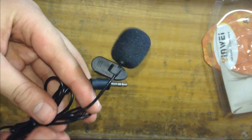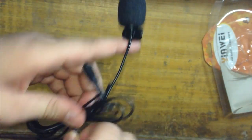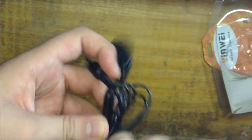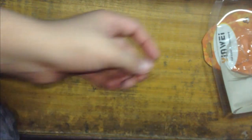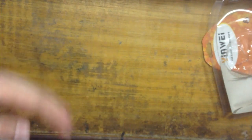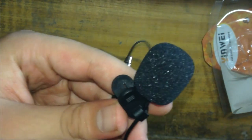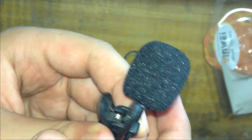By opening this mic, the first thing we got — nothing, no warranty, no anything. We got this mic when we open this, so now we have to open this.